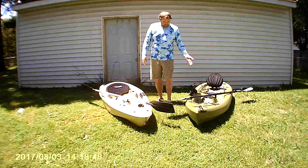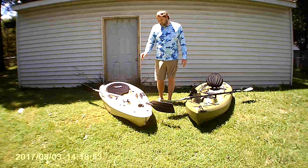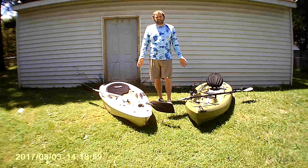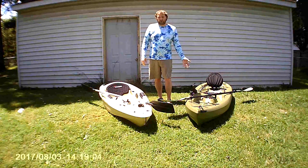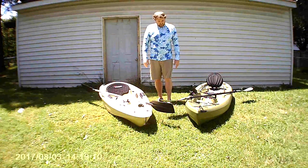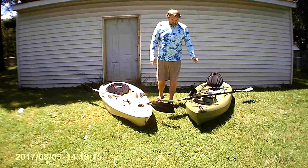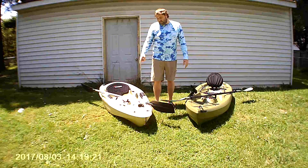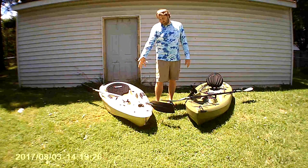Next up are the fishing rod holders. The Sun Dolphin's is a little smaller with a locking mechanism, and it's kind of in the middle between your legs. The Lifetime's is over to the right, a little bigger, no locking mechanism — but I like having a bigger rod holder for a bigger pole, and I wasn't crazy about having it between my legs. There's also a bottle holder area above the rod holders. The Lifetime's is simple — just throw your bottle there. The Sun Dolphin's is nicer with a little bungee strap system. Point goes to the Sun Dolphin on that one.